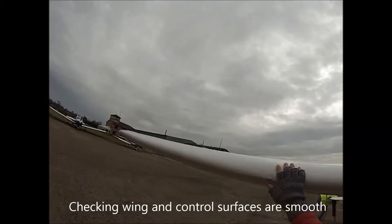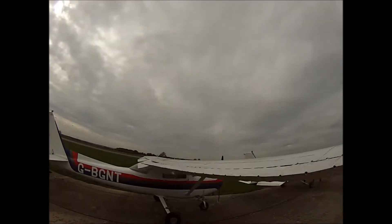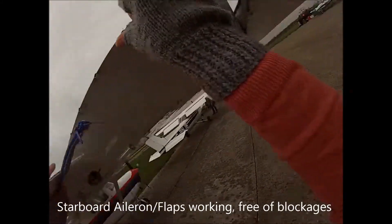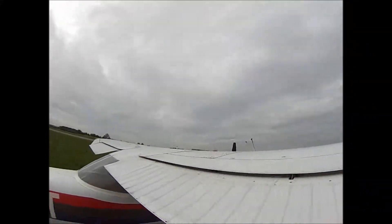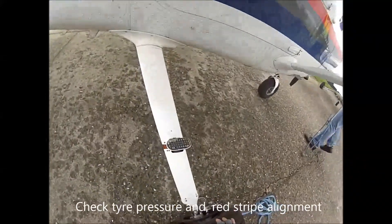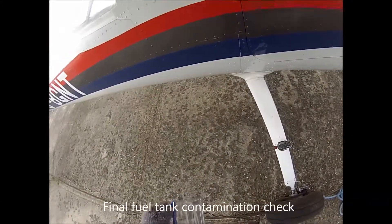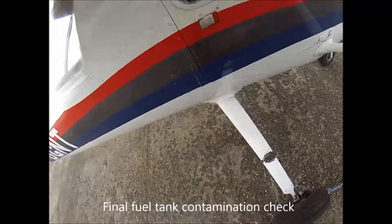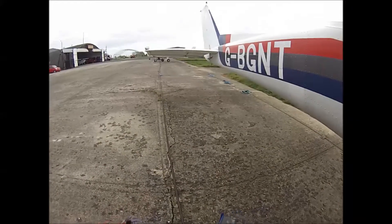Checking out all the starboard wing, the trailing edge. Looking good. Nothing jammed, all looking fine. Starboard flap looking good. There's a lot of pressure on the ground.